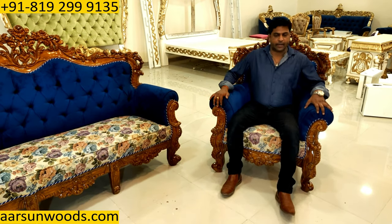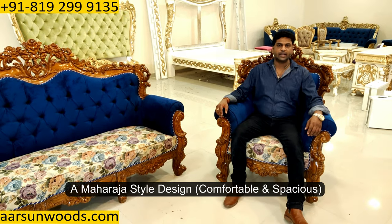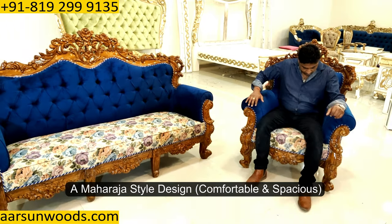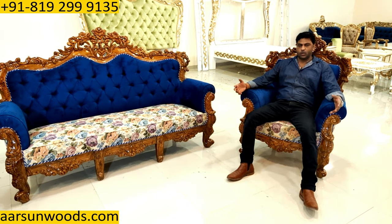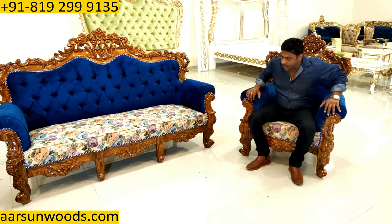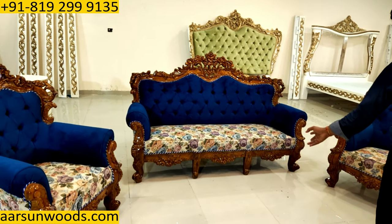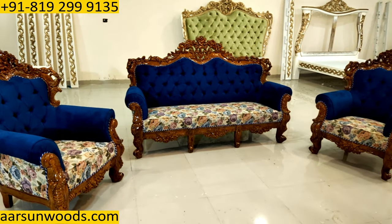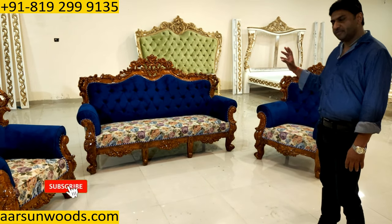Now talking about the sitting — most of our designs are Maharaja style, very comfortable and spacious sitting area. You can see here how the unit looks when somebody sits on it. In a similar way, you can get more seats or fewer seats, and a table along with the unit, any way you like. The color can also be changed to matte finish if you want.